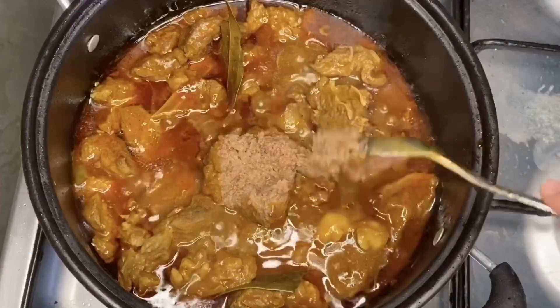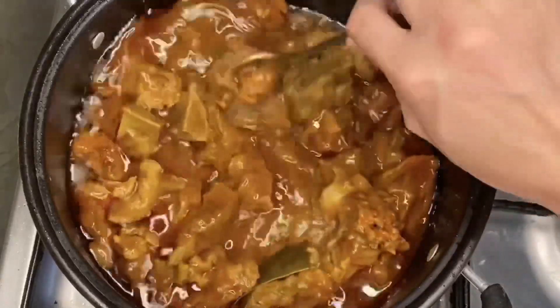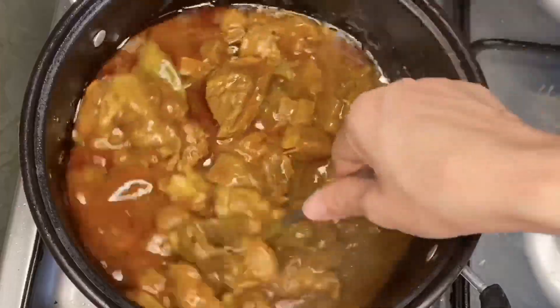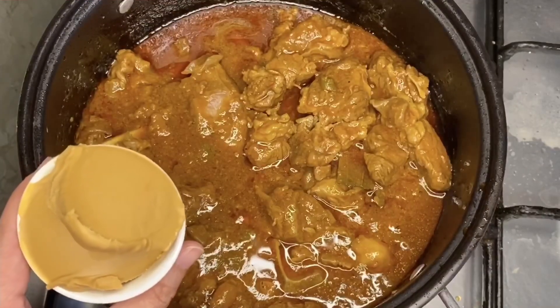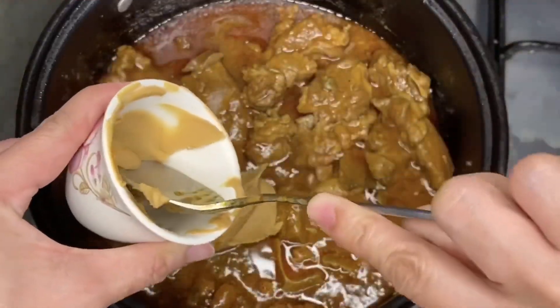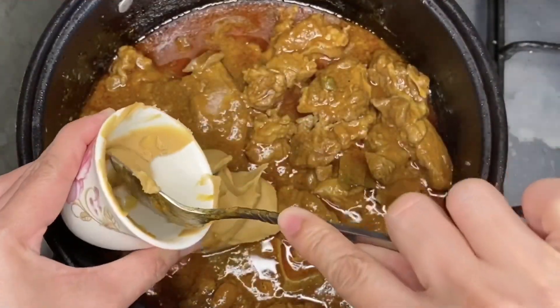This is like an upgraded version of the usual caldereta that you used to have. Add 3 tablespoons of peanut butter. Since I first tasted this recipe from my mom, it has been my favorite.